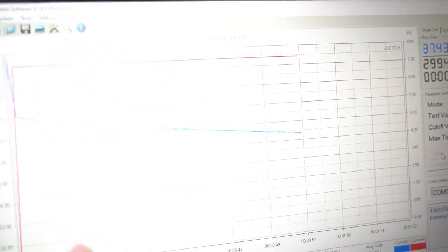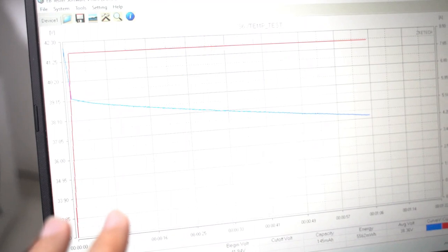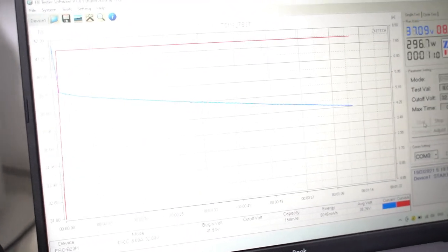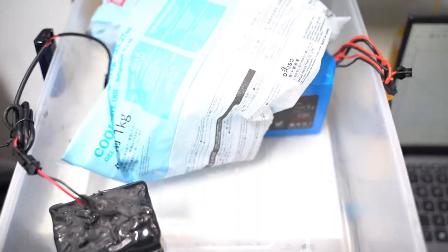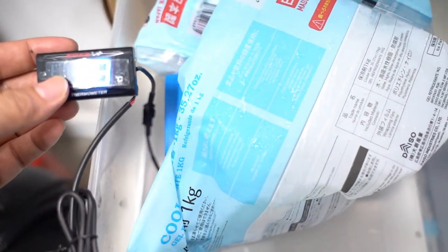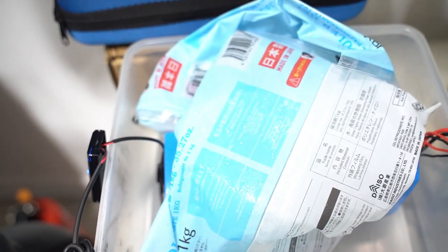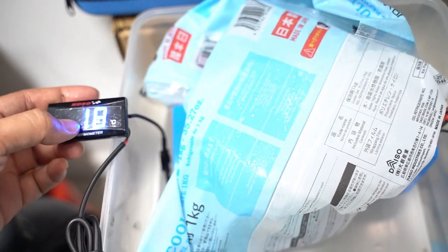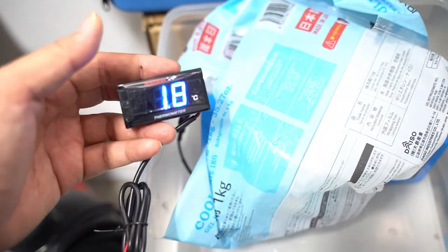We started at about 41 volts and we are draining at 8 amps. At 12 minutes in, the temperature has actually increased to 18 degrees — mostly because as it's discharging it actually warms up the entire pack. The heat from the cells warms up the entire pack. So from sub-10 it's increased in temperature to about 18.